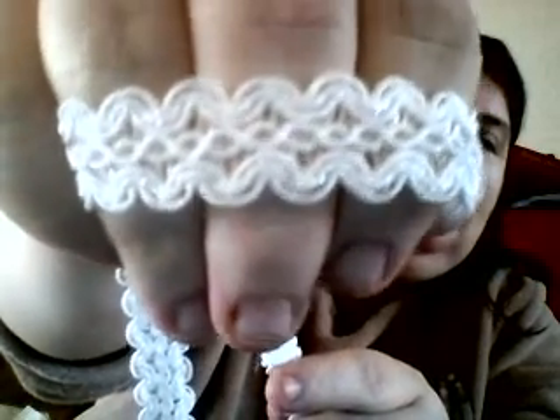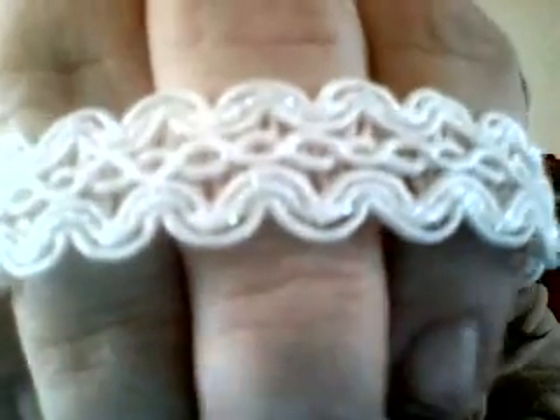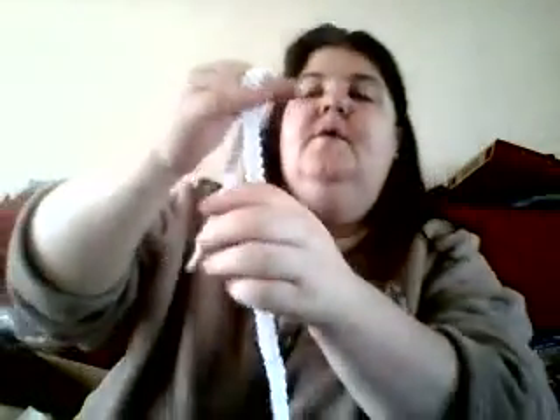I've got this white trim braiding and it's got the iridescent trim through it. There's an iridescent threading through it and it was a metre of that I got.